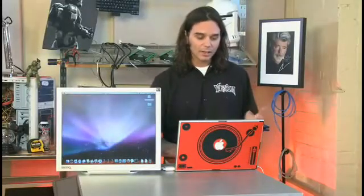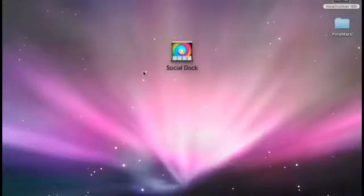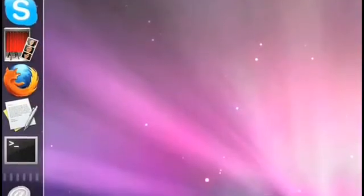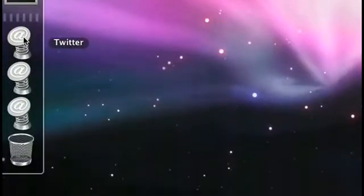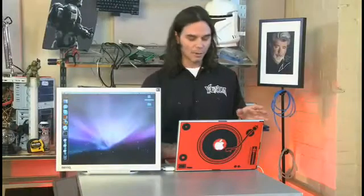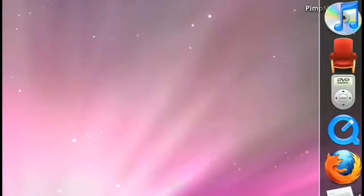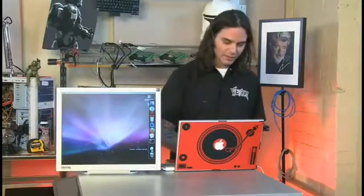I've already got three docks hot-keyed to my keyboard. Command-2 brings up my social dock — it's in a 2D environment because I've got it on the side. I've got Skype, Photo Booth for sharing, and bookmarked sites right in the dock: Twitter, Flickr, Facebook, all at the click of a button. Command-3 brings up my media dock: iTunes, Front Row, DVD Player, QuickTime — media right there at the click of a button. And Command-1 brings up my standard dock, right back to normal. Pretty useful tool.